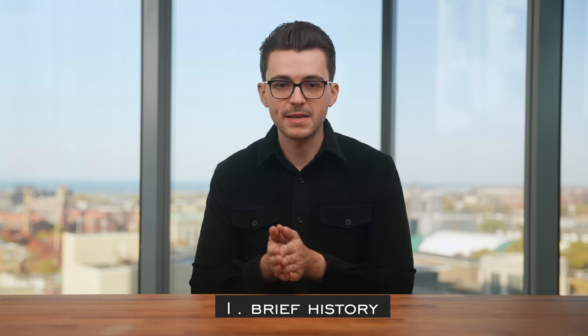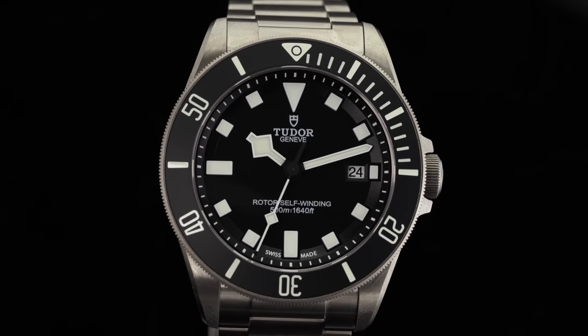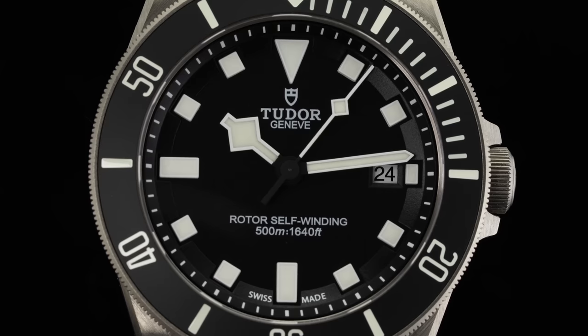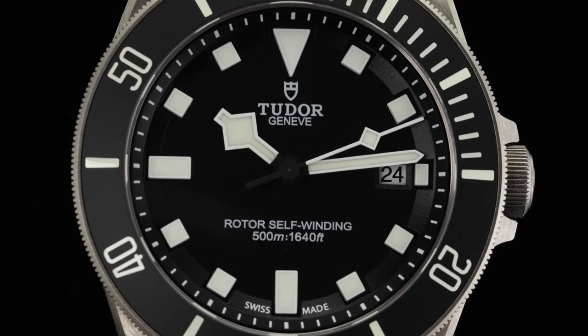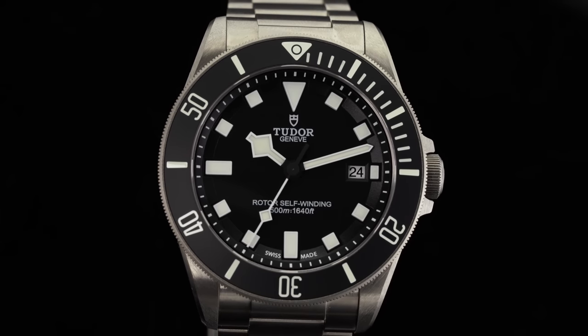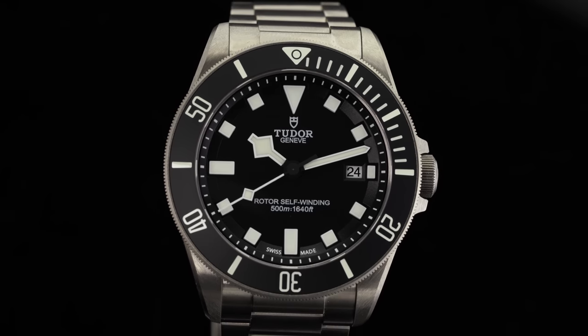Originally released the same year as the original 41mm Heritage Black Bay in 2012, the Tudor Pelagos serves as the brand's fully featured professional diving watch. The first iteration offered 500 meters of water resistance, a unique spring-loaded clasp extension system, a helium escape valve, and an intriguing three-dimensional rehaut, all paired with a 42mm titanium case while being powered by the ETA 2824. For all intents and purposes, the Pelagos serves as the modern complement to the Black Bay, showcasing a more contemporary design with Tudor's complete suite of watchmaking gadgets and tech.